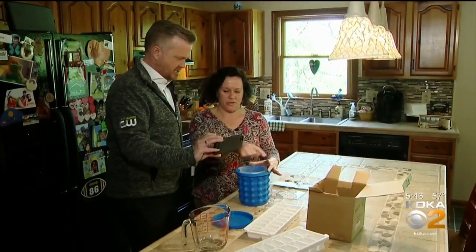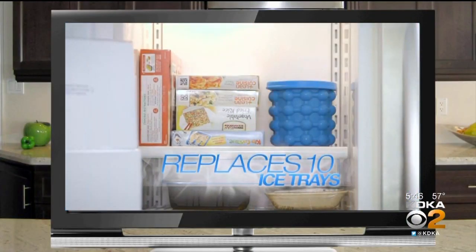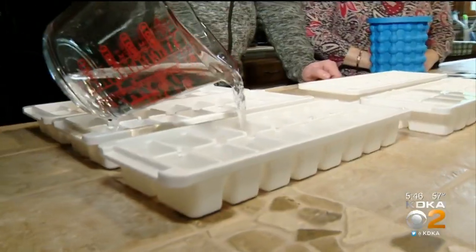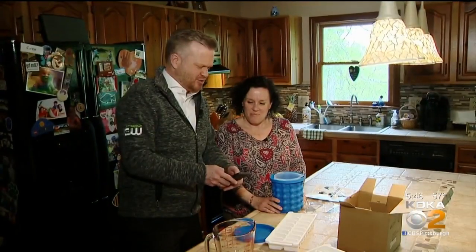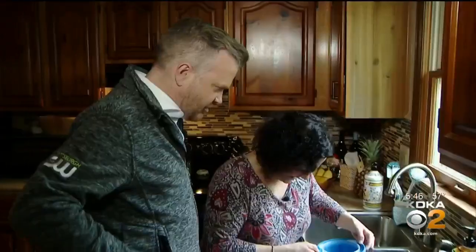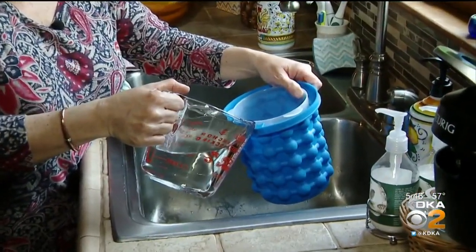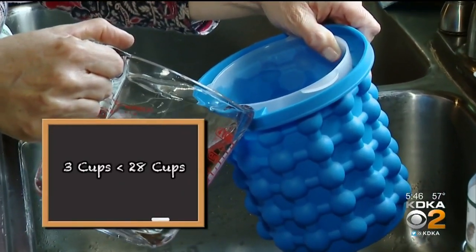The ad makes a claim that has us wondering: the revolutionary space-saving ice cube maker that can replace as many as 10 traditional ice cube trays. Replace ten trays? That's what we test first. We fill up five traditional ice trays and learn that it takes 14 cups of water, so ten trays hold 28 cups. But when Laurie fills up the Genie, she's astonished — we got only a cup of water in there. So even if it holds three batches as advertised, the volume of ice the Genie can make is far less than 10 trays.